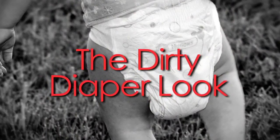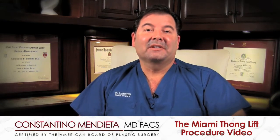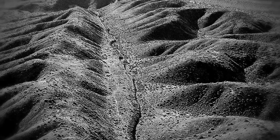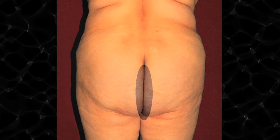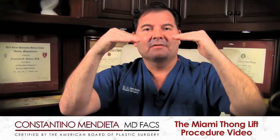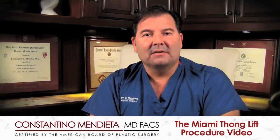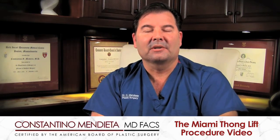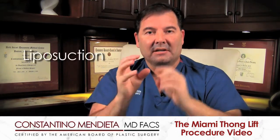Depending on how full the diaper is, it will give you a different look altogether. Not all is lost, because there are ways to change this. There's a procedure called the Miami Thong Lift, whereby making incisions inside the San Andreas Fault — meaning right down the center of the crack — even though there's a whole lot of shaking going on, you really can't see that scar. The scar remains completely hidden. How long that scar is depends on the severity of the fullness that exists in that intergluteal fold. The first and simplest degree involves putting a tiny incision where the thong goes and liposuctioning the fullness that exists.